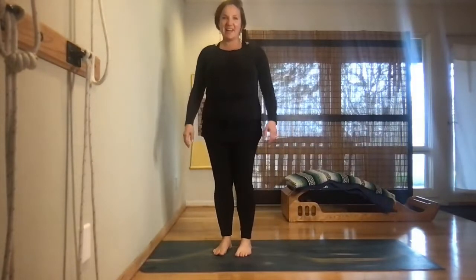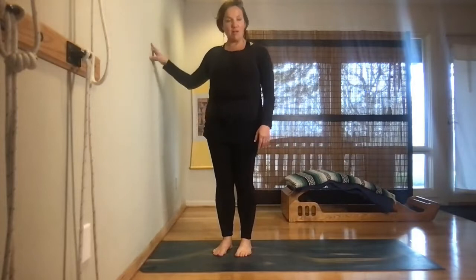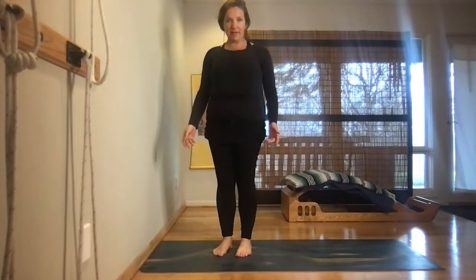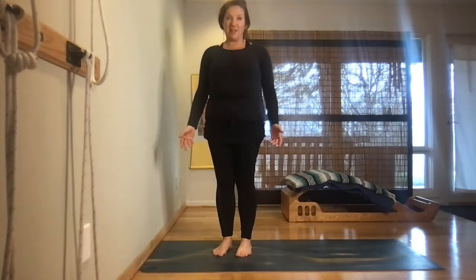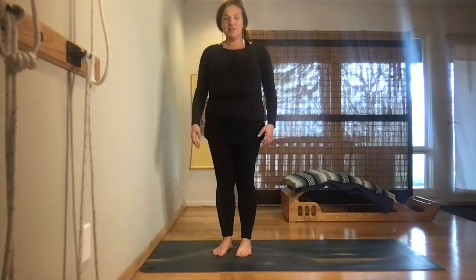Welcome everyone. I put together a wall class for you guys — all you need is your mat and a wall. It's a very gentle class, so it's great if you've been out of your practice for a while, great if you only have 20 or 30 minutes, and great if you don't have all your props with you.